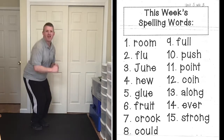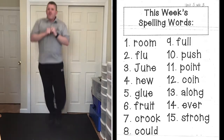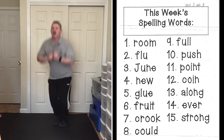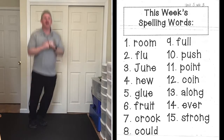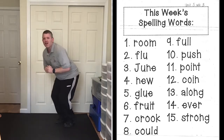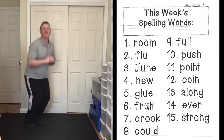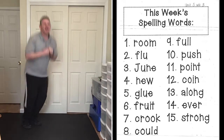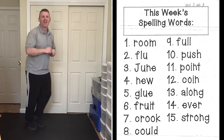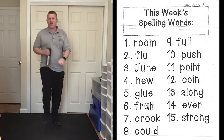For our last exercise we're going to do ski jumps. We stand at kind of an angle, feet together, knees bent a little bit, and we jump and land at the other angle — jumping back and forth, feet together. First word: along, A-L-O-N-G, along. Ever, E-V-E-R, ever. Strong, S-T-R-O-N-G, strong.